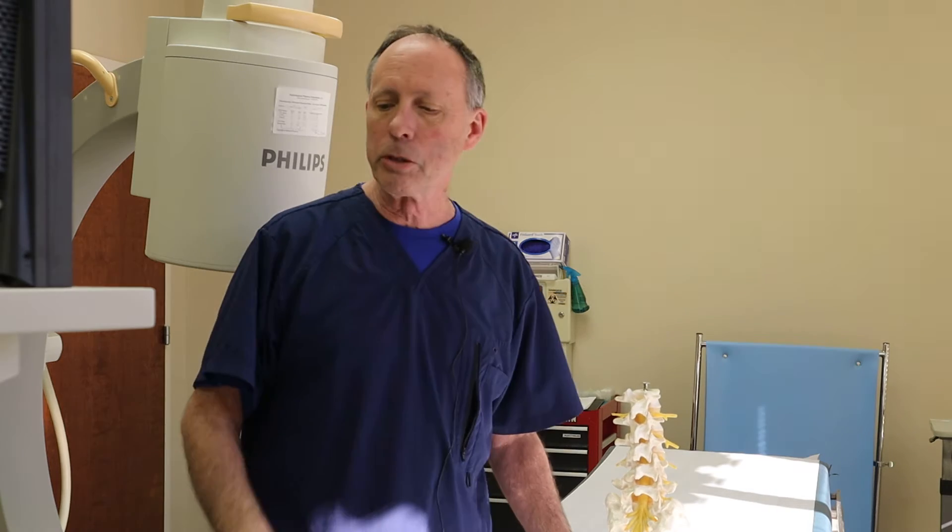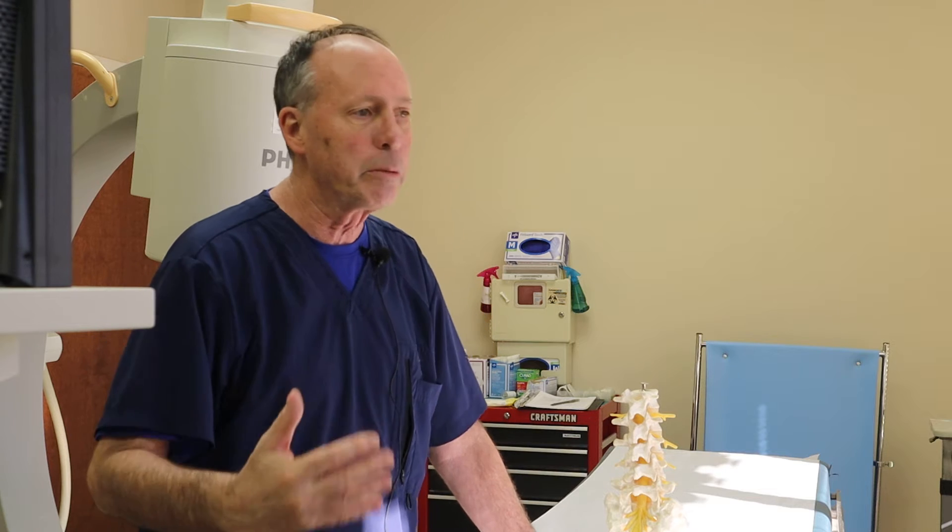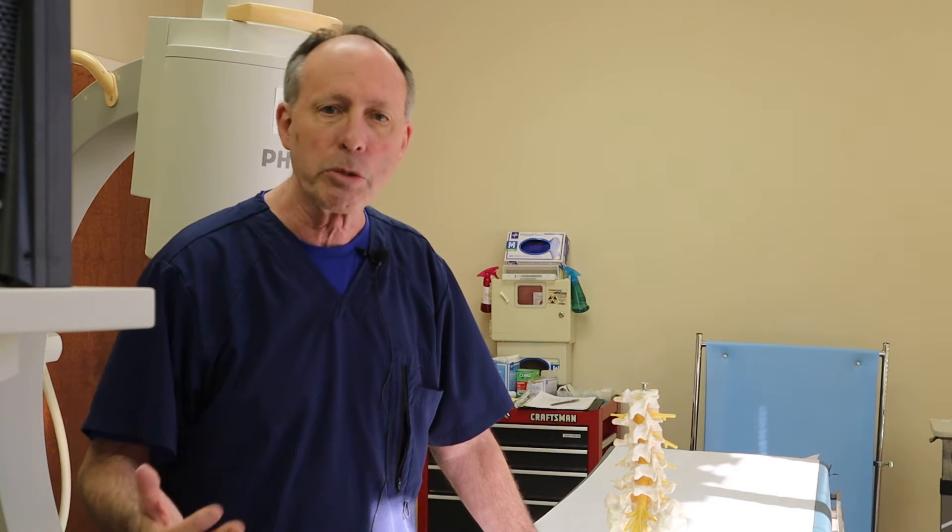Lumbar epidural — a really common procedure. Low back pain, you have a bulging disc. A lot of people have bulging discs and they can be really without symptoms or they can hurt a lot. It depends on the inflammatory component and a lot of other potential problems.